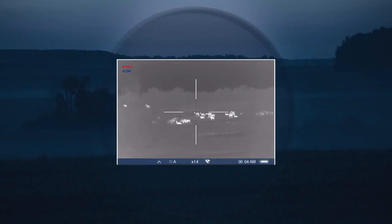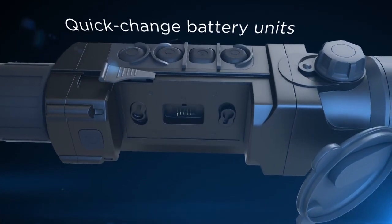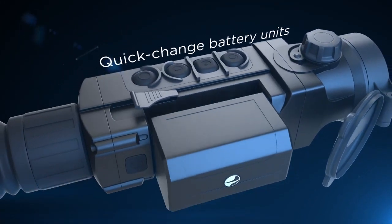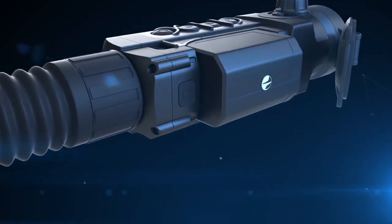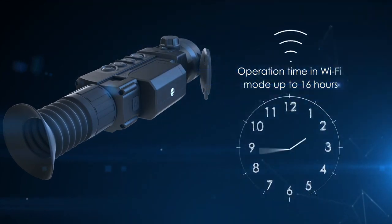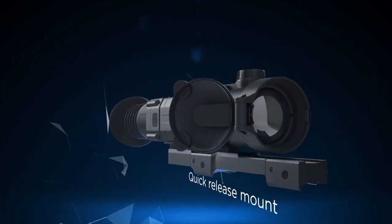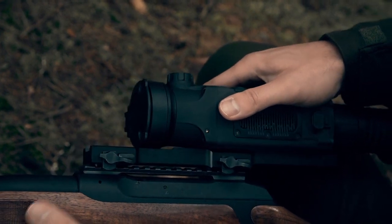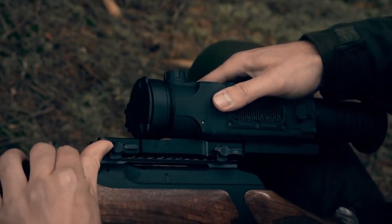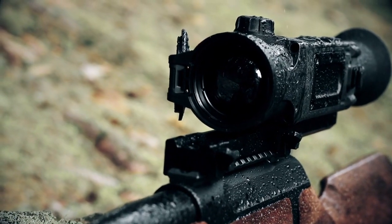The Pulsar Trail XQ38 features: 384 by 288 thermal core resolution, 17 microns, 50 Hz refresh rate, AMOLED display, 2.1 to 8.4 magnification, internal video recorder, rechargeable removable long-life battery, and access to the Stream Vision app. I love the flip-open lens cover. A short press of the record button starts the internal video recorder right away — no more worrying about the lag time or waiting for that blinking red light, which is great when needing to capture video right away like a sounder on the run.